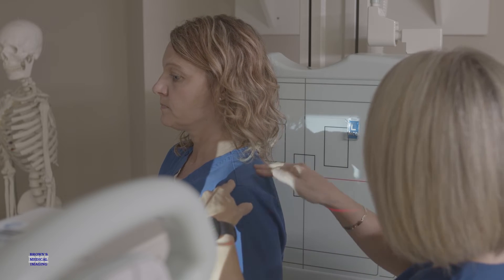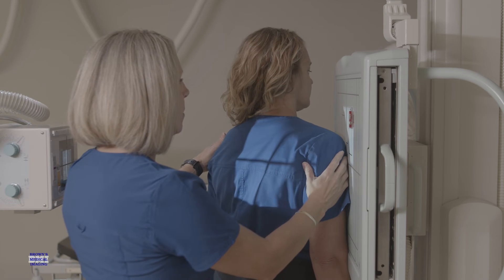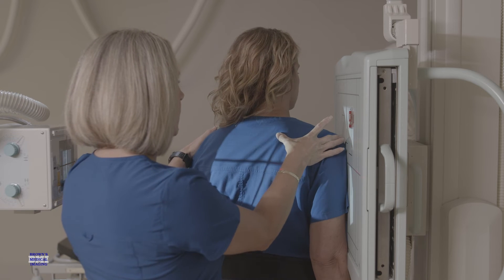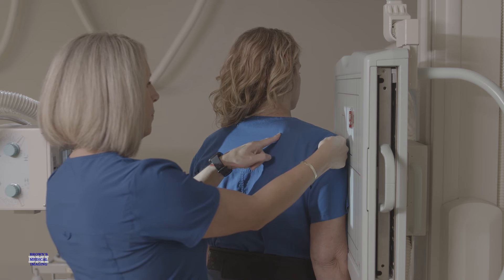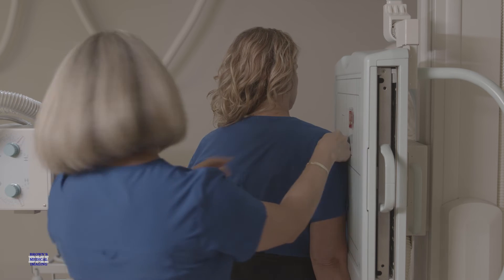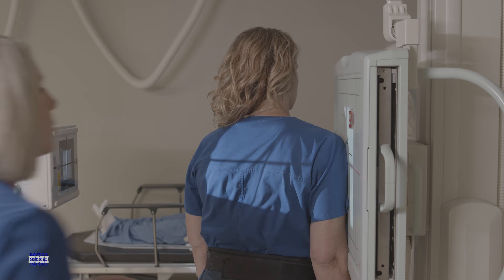If you prefer to position your patient with the side down, you would turn your patient around so they are facing the image receptor. You would leave that side down and rotate the opposite side of the body away, starting at 45 degrees. Then again, you're going to palpate the superior angle of the scapula and the acromial process, making that line between those two points perpendicular to the IR.